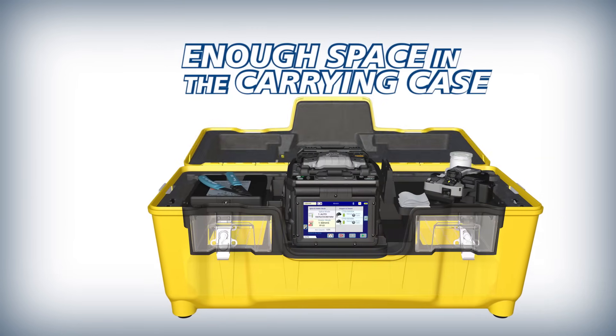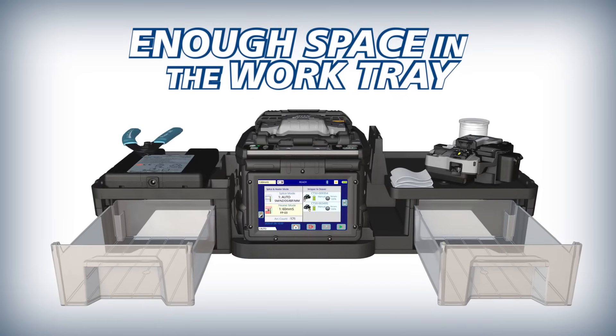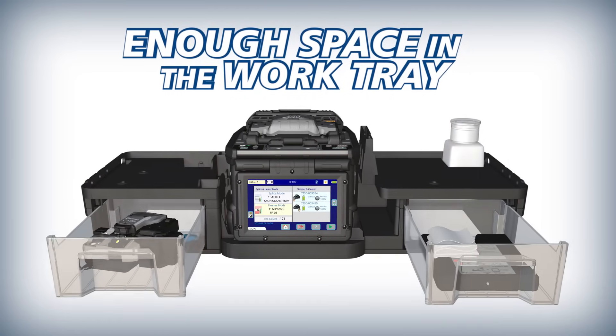The 90S work tray has drawers with enough storage space to house your splicing tools and accessories, so you can be ready even without the case.